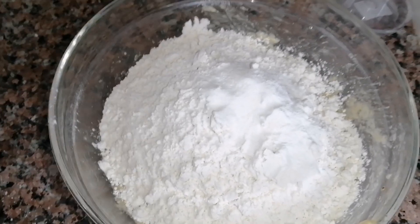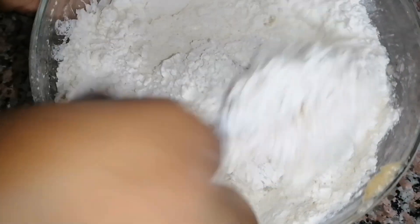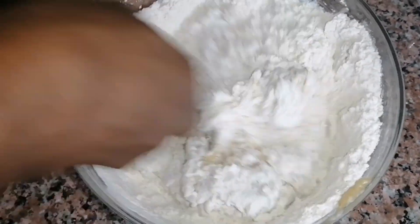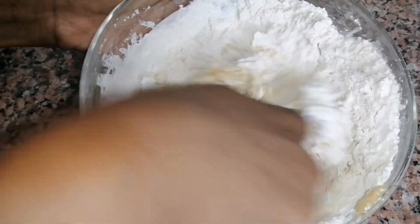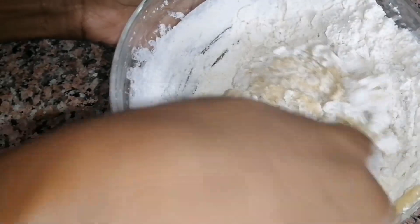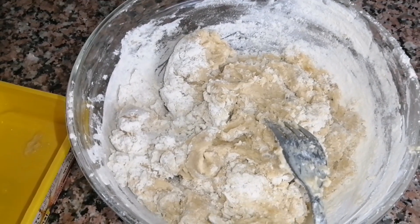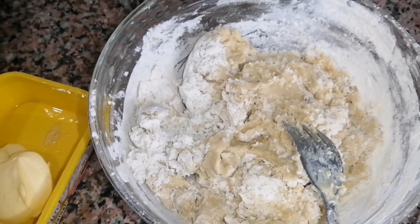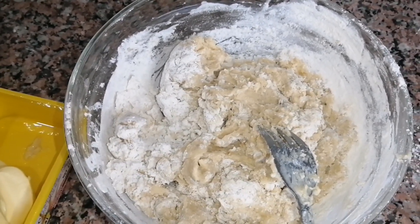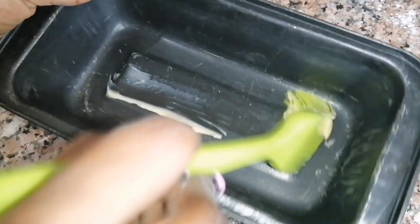After adding the flour and baking powder I continued mixing. I noted I had added too much flour, so I needed to do something to get the cake batter consistency I wanted. I decided to melt more margarine, and while melting it in the microwave I also prepared my baking tin.